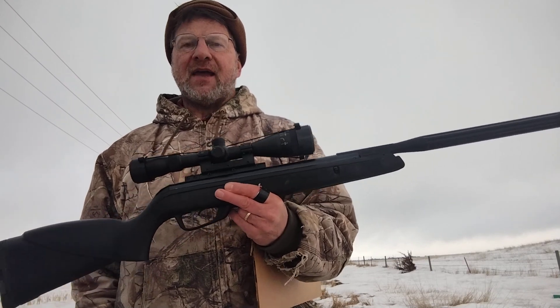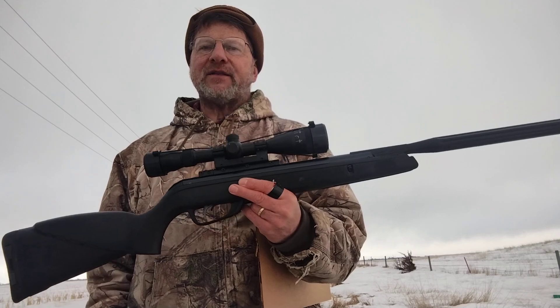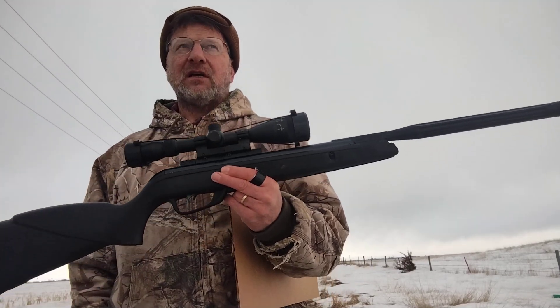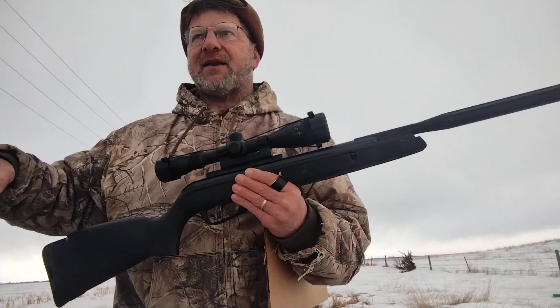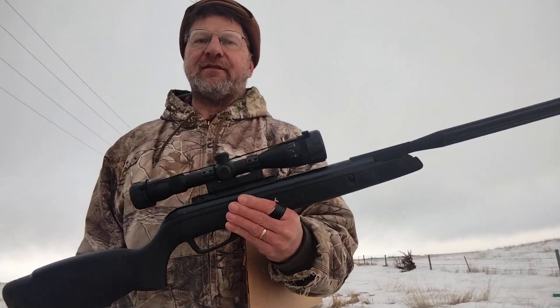But I came into a hiccup early on and I want to show you what the hiccup was. It had to do with this being a gas spring piston rifle. It's a little chilly out this morning. In fact, I can hardly feel my fingers. By the way, this is a redneck band-aid — toilet paper and electrical tape. That's what you do when you don't have a band-aid with you.